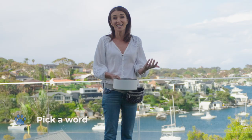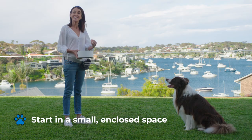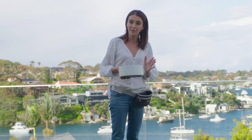Choose the word you want to use — keep it short and simple. I use 'come'; you could also say 'here.' Start using that word every time you have an opportunity to get your dog to come to you.